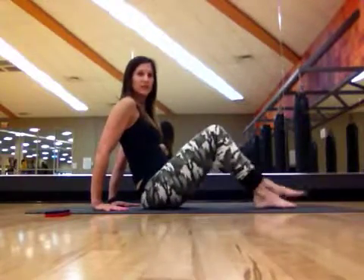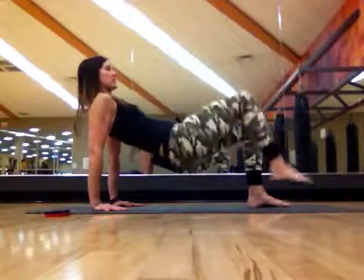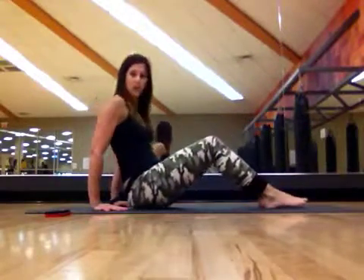For the modified version of this, bend the knees, lift the hips up, same thing — going to draw the knees into the chest, keeping those knees bent and coming back into that bent knee position. So that will be a little bit easier.